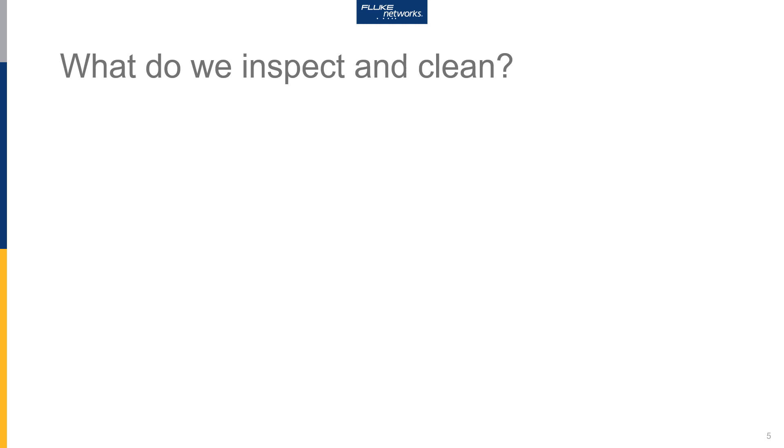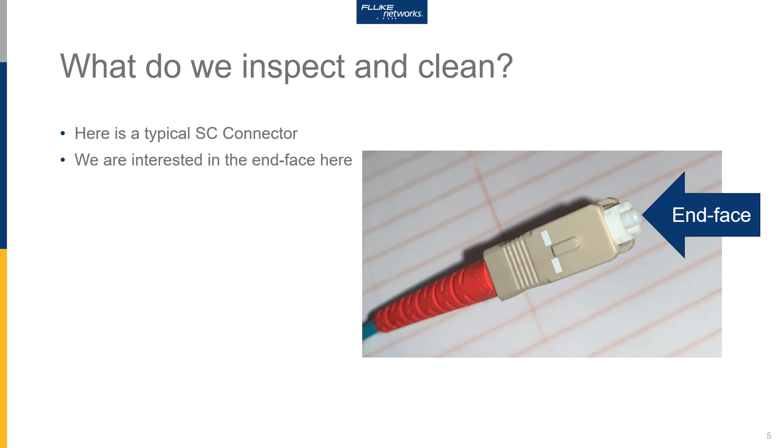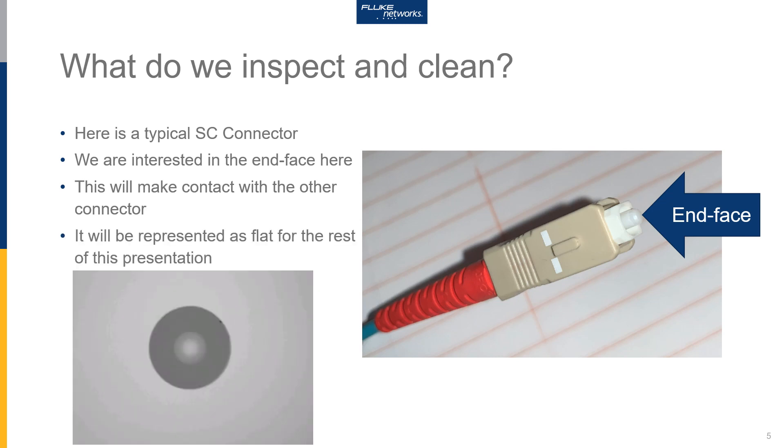So what is it that we are going to inspect and clean? Here we see a typical SC connector. Here's a strain relief boot and a shell. What we're really interested in is the ferrule, and it is the end face that we're going to be looking at, because that's what makes contact with the other connectors. For the rest of this presentation we're going to be showing this in a flat orientation.